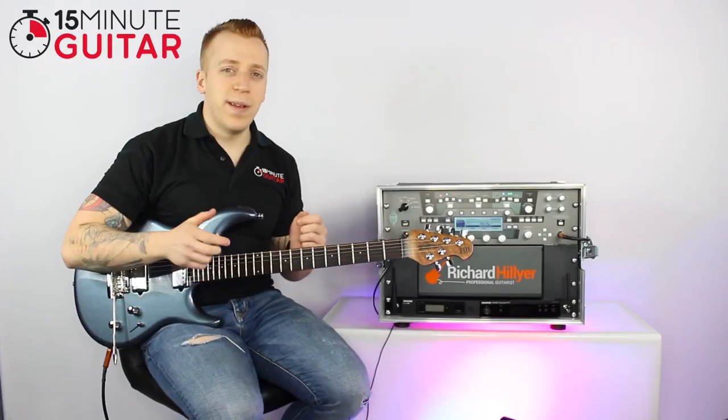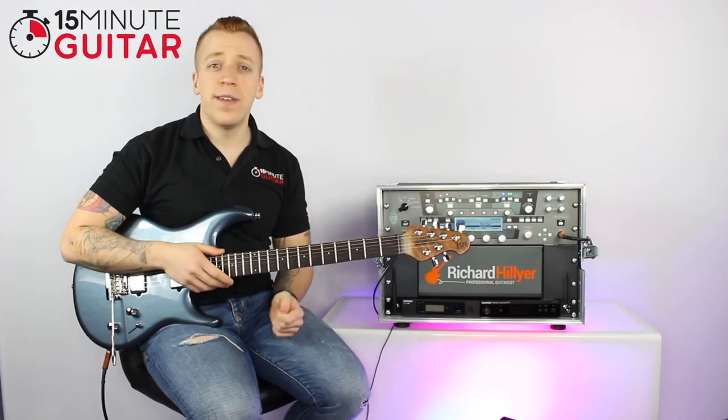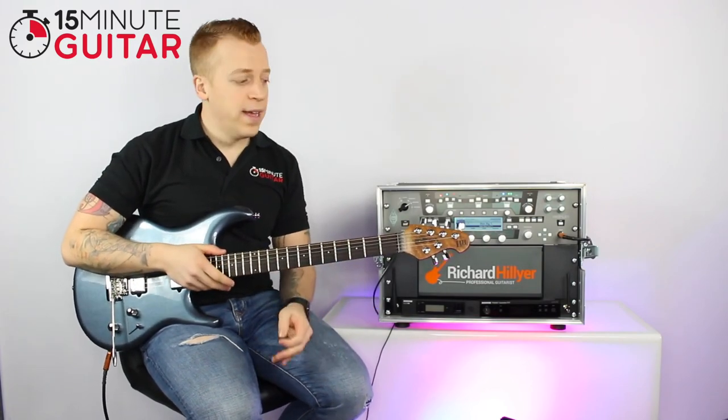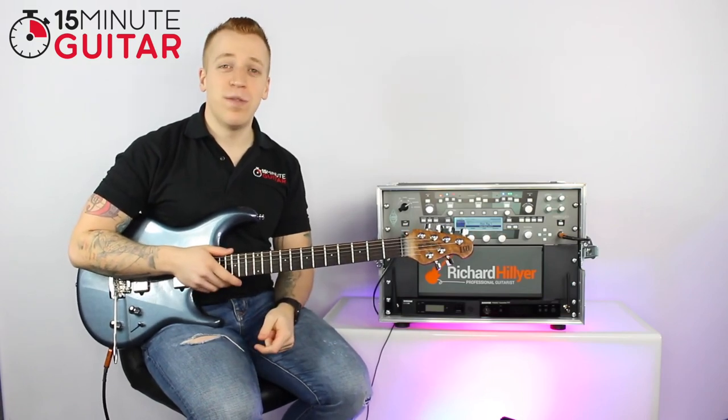So you've just got your first guitar. As I said in the previous video, it might be an electric or it might be an acoustic, it might be a Spanish or classical acoustic. It doesn't matter, as long as it's got strings and it's in tune, we're ready to rock and roll.